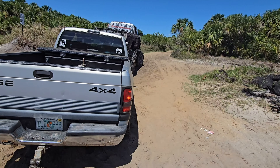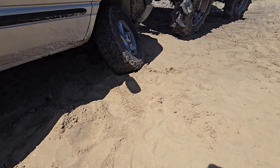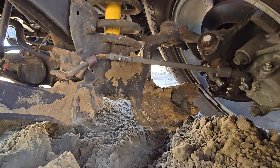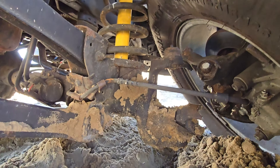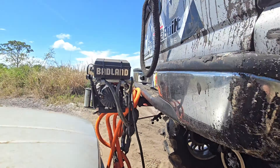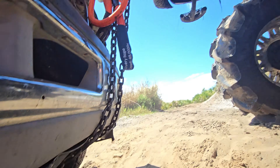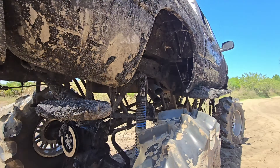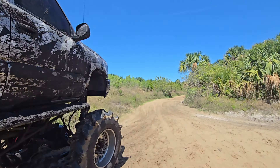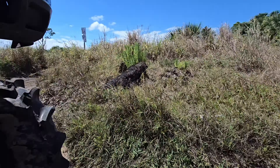Alright, so here we are hooked up and winched him up. We got it off the ground just enough so it's not dragging — hell yeah! I think it'll work good. Trying to get this thing out of here — it's sandy, it's soft, but I think the truck's gonna do it easy.